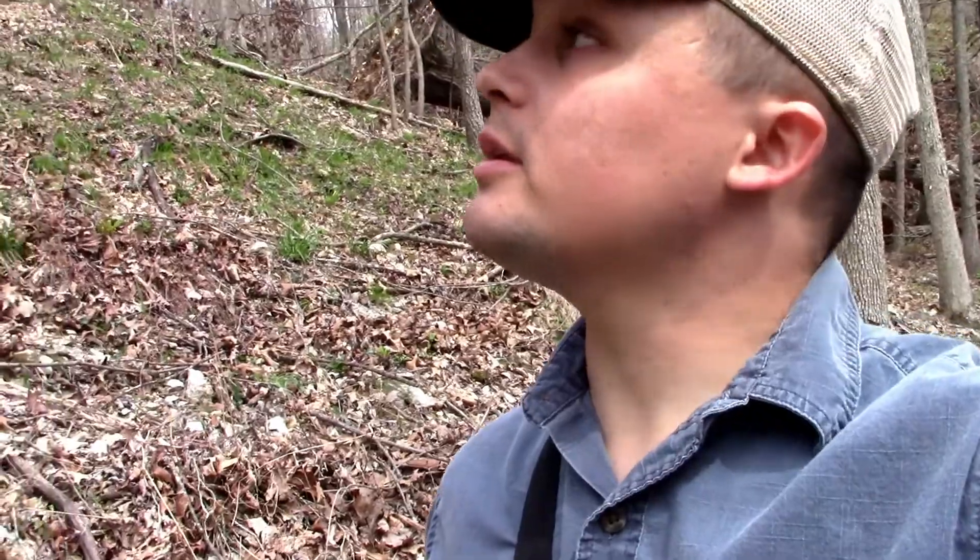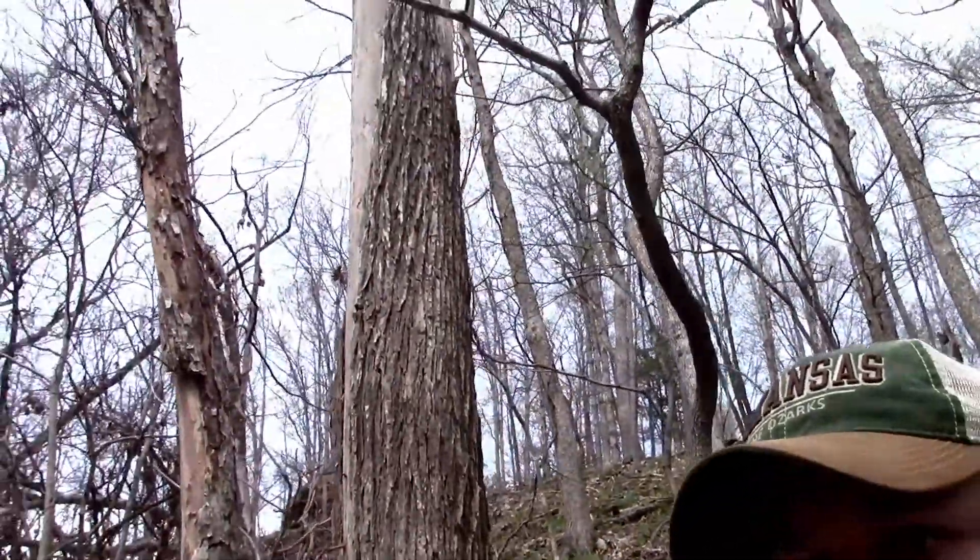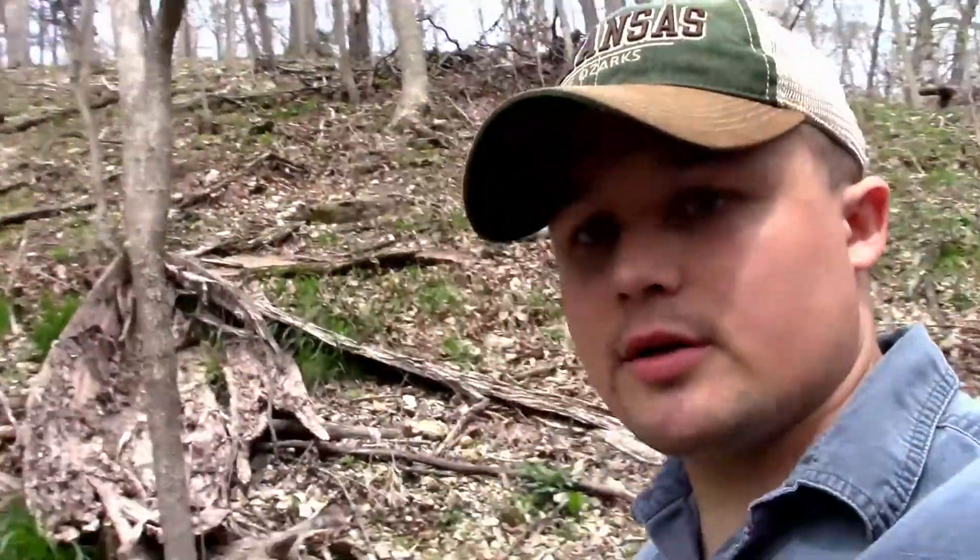How y'all doing? It's the first day of April, and last week I found 10 morels out here, so I thought I'd come back and look around. I found this dead tree — let's see if you can see it behind me right there. I thought it might be a good spot. It's the same area that I've seen in my other ones.